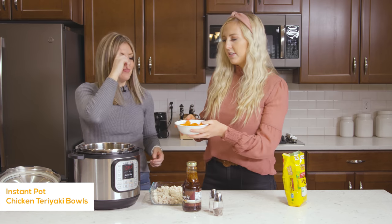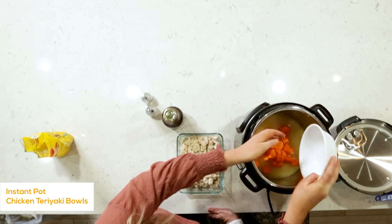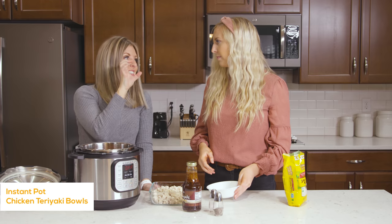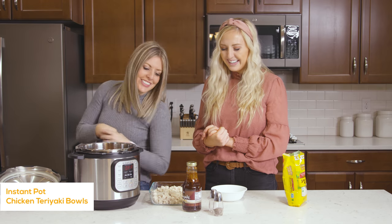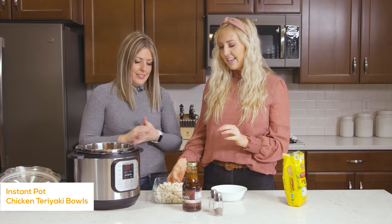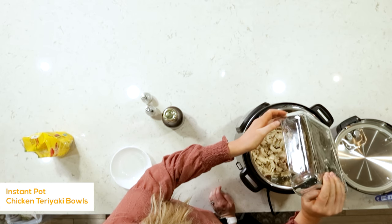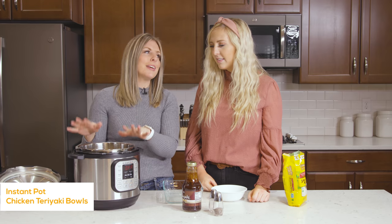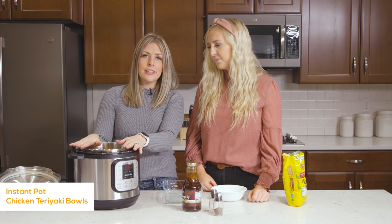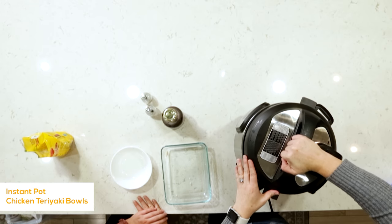Then add our carrots — about a cup of carrots. Sometimes I'll grab one of those little bags of baby carrots at the grocery store, which takes less effort. Then we have about two cups of chicken — it's already cooked and ready to go, so we don't have to cook it nearly as long. We love using rotisserie chickens for this.